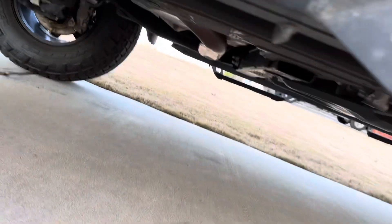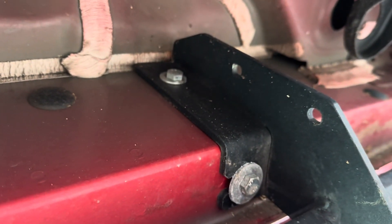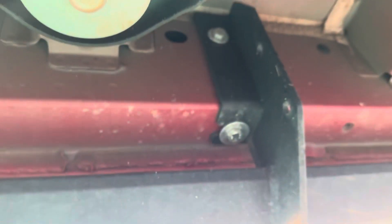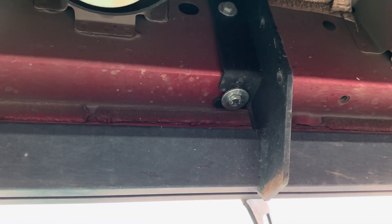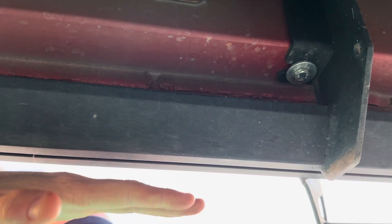Very easy install — it's literally two bolts per bracket. There's a set in the front and a set in the back, so really easy install, literally six bolts. When installing running boards I like to take my jack and just put it in the middle — that way it steadies it.